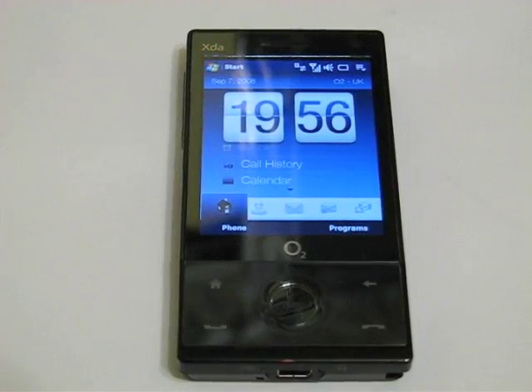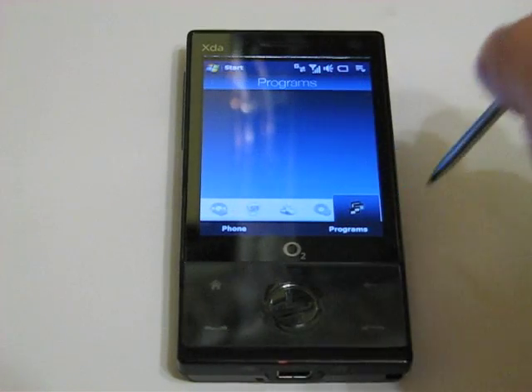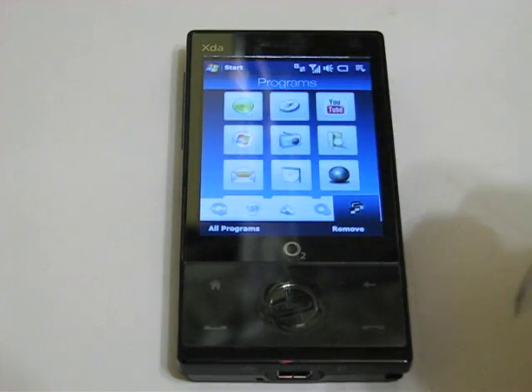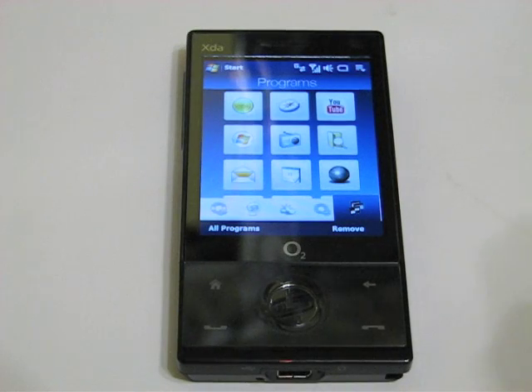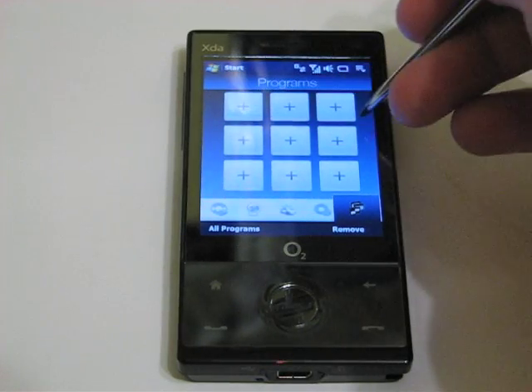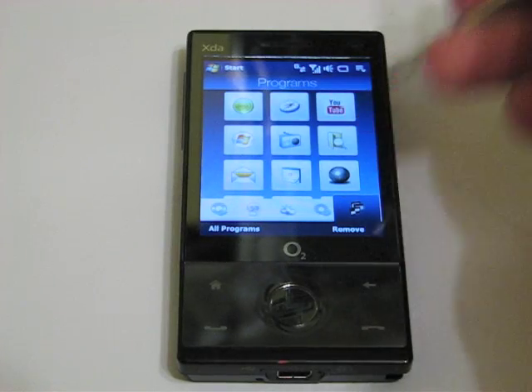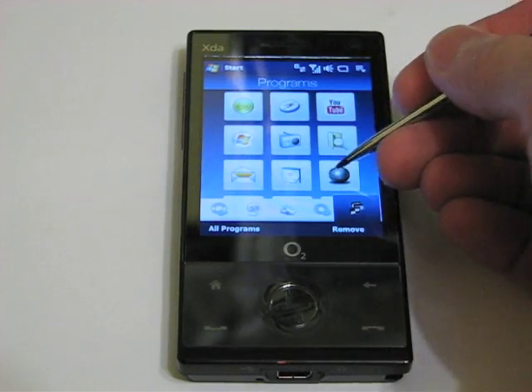There's a whole range of applications that come with the O2 XDA Ignito. Using the TouchFlow 3D interface to access the menu system, you can see a wall of applications pre-built for the unit. You can also set your own application shortcuts on the second menu screen. You've got things like Windows Live integration, Mail, Radio, YouTube, and also a little accelerometer game.